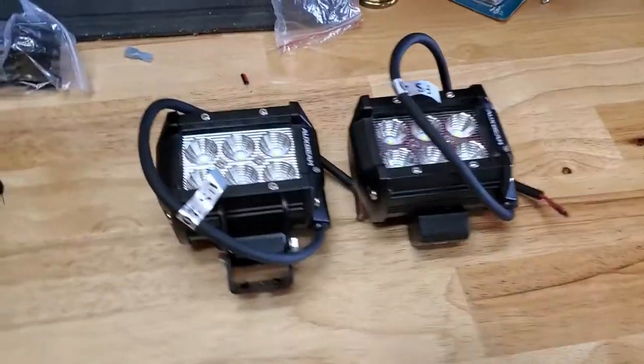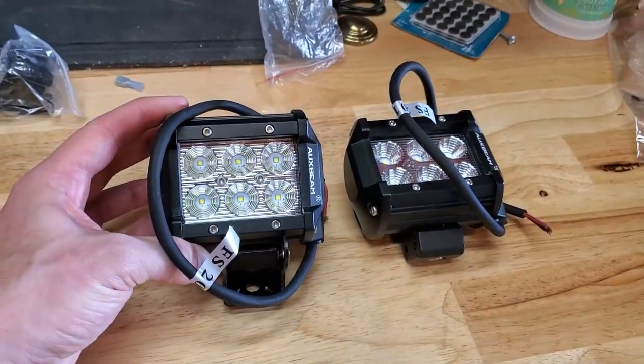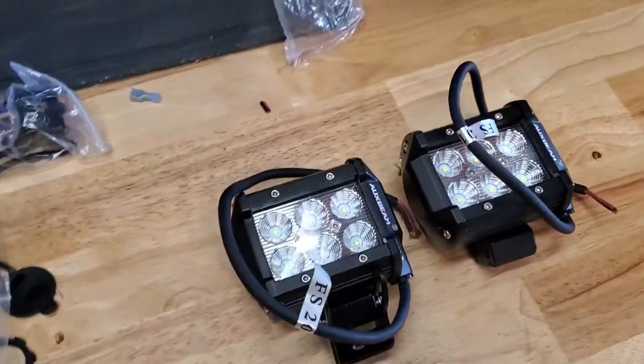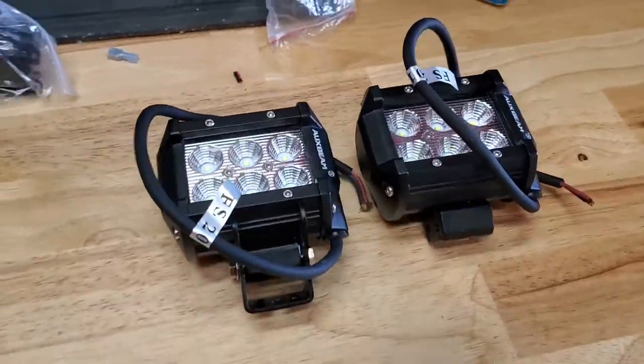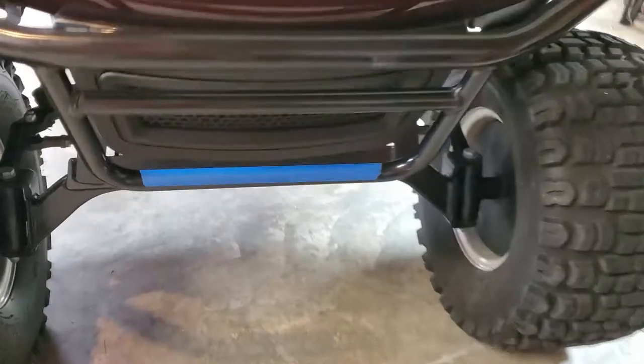So we're going to get to it. What we're going to be installing is a couple of these six LED off-road lights, pretty popular nowadays with the ATVs and side-by-sides. We're going to be installing them here on the front of this bash bar that comes on the cart.